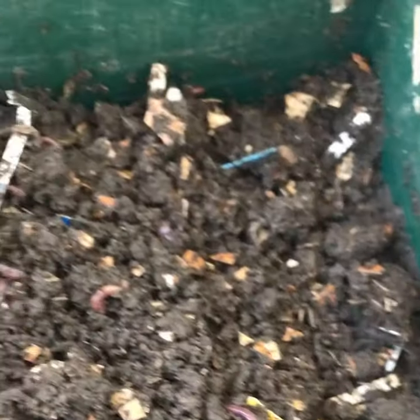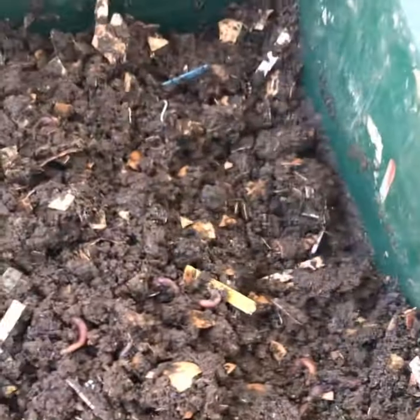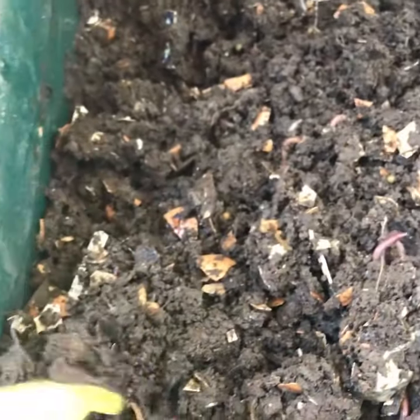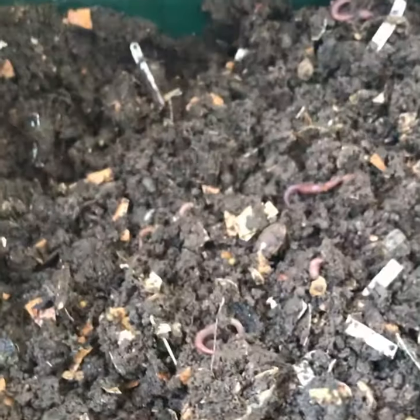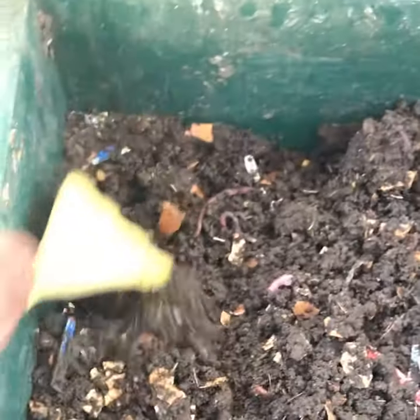I feel like I want to combine that top tray with the other tray, or maybe mix it up a little more before closing it. These bottom trays are doing so much better. I also put a lot of tropical fruit in there — I don't normally do that. I know worms don't really like a lot of citrus, so I'm wondering if maybe they're not loving that on the top tray.